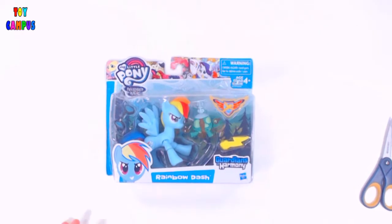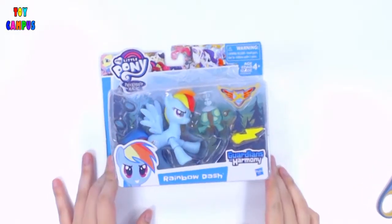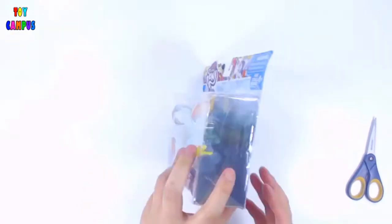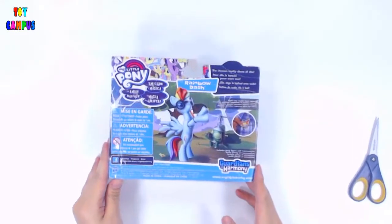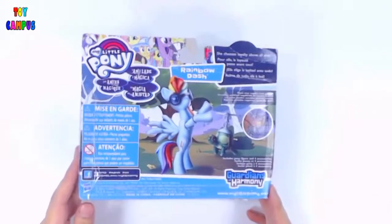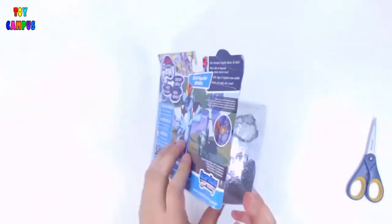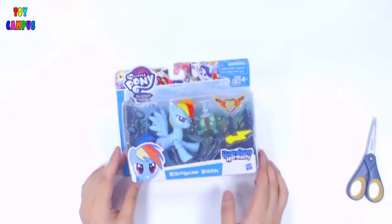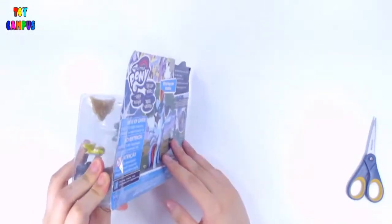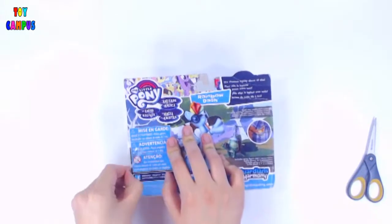We are going to unbox Rainbow Dash from the Guardians of Harmony series. She comes with extra joints and the set has four accessories. What's so cool about this series is that it comes with her pet turtle Tank. These side characters are often hard to find unless they come packaged with main characters. So let's open it and see Rainbow Dash in action.